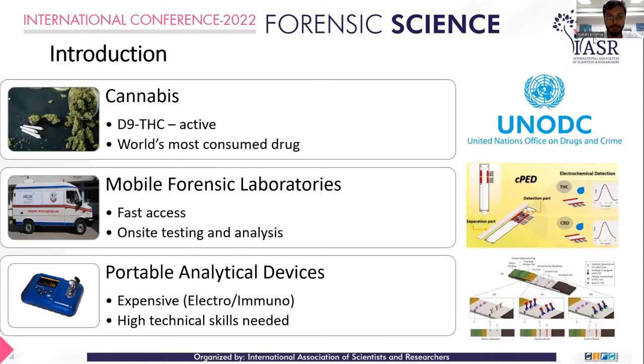When it comes to the introduction, cannabis is the most widely consumed drug according to the 2022 report by UNODC, and Delta-9 THC being the active constituent, it is of high importance because in most places it is still an illegal substance. Field analysis is an important aspect, and that's where mobile forensic laboratories are more important, because taking the crime scene analysis to the crime scene is a much more effective way for faster results.